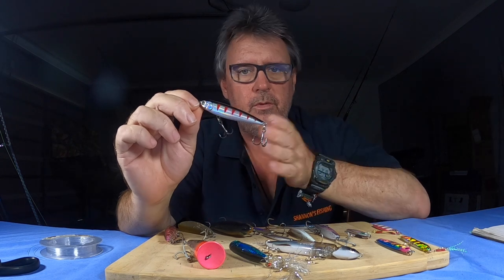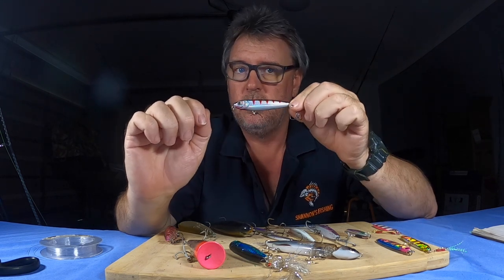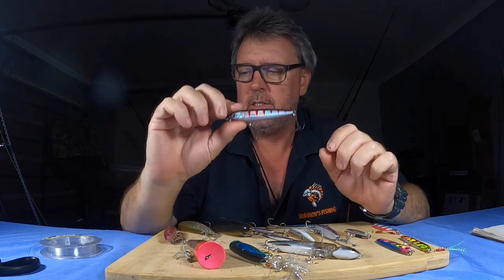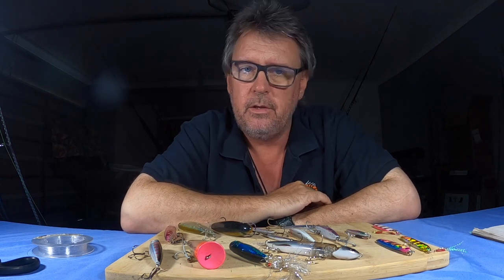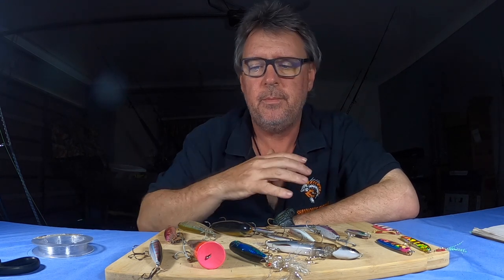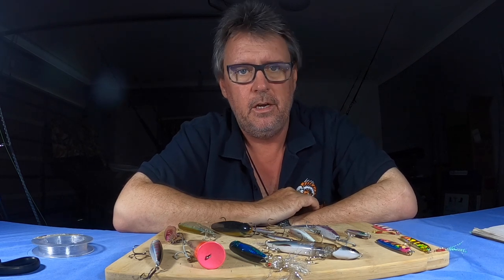Just cast stick baits — little stick baits like this — and you'd be surprised, the trevally go nuts over them. I'm not talking walk-the-dog style or twitching; if you do that, they come up, have a look, and disappear. Whether you see them splashing at the surface daytime or nighttime, or hear them under the lights — cast stick baits and wind them fast, just get them skipping on the surface. Move them fast and their natural reaction is to chase and smack it. They don't get time to think about it — it's natural instinct, hit and eat.